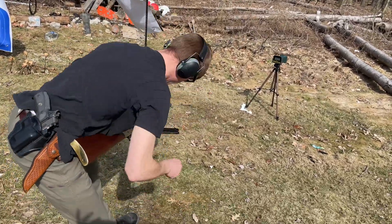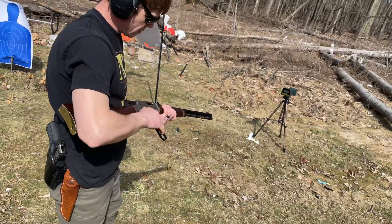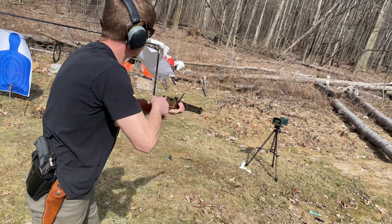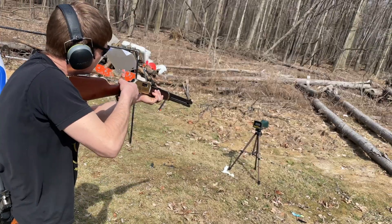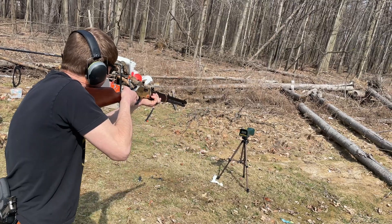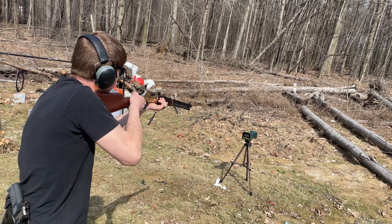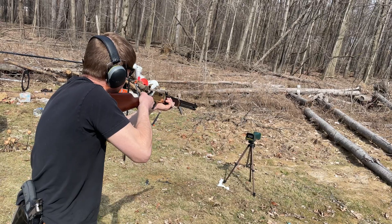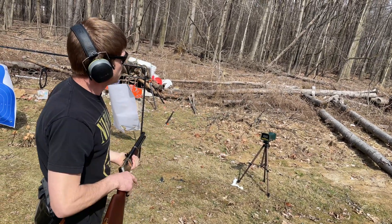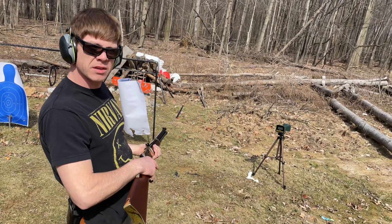Damn, this gun does not like 38 Specials. Hopefully I don't shoot my chronograph. Ready? Thirteen hundred seventy-four.